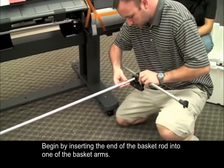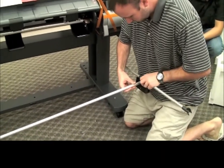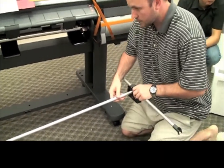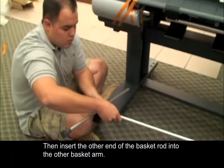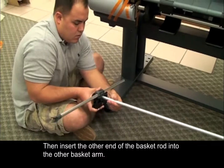Begin by inserting the end of the basket rod into one of the basket arms. Then insert the other end of the basket rod into the other basket arm.